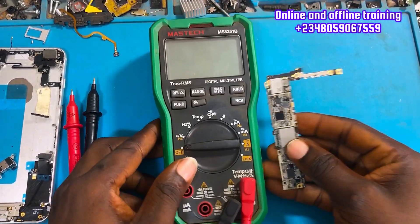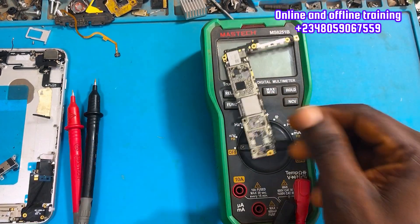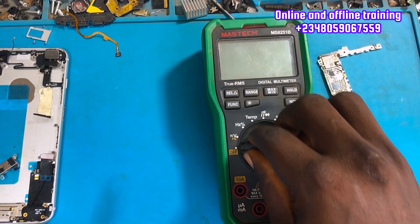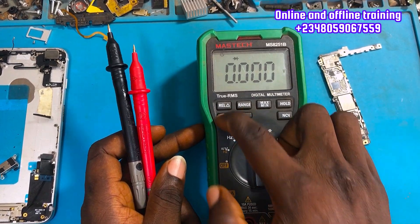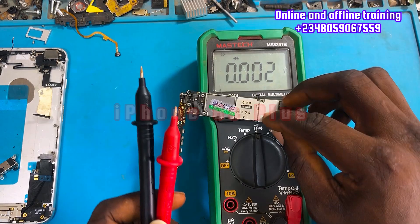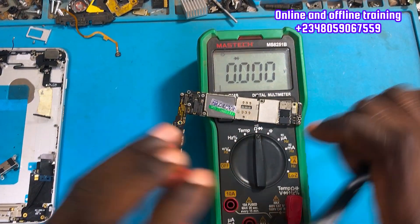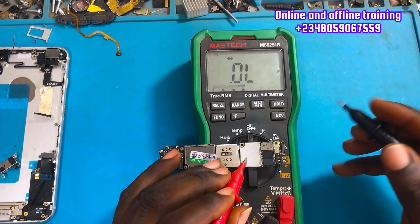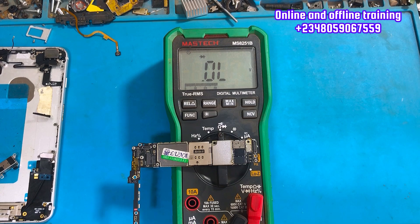Welcome everybody back to my YouTube channel. Today we have a PCB that was given to me by another technician. They tried to service it but the PCB is dead — it's an iPhone 6s Plus. They've done all they could but don't know why the phone is dead, so let me do the troubleshooting.